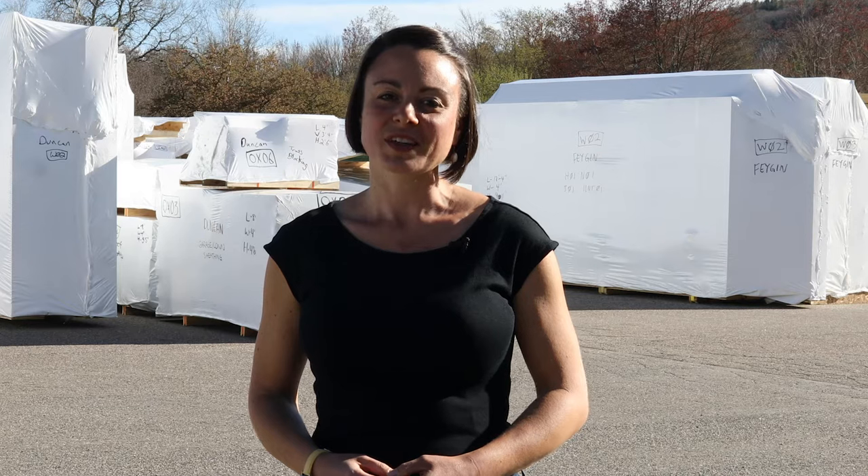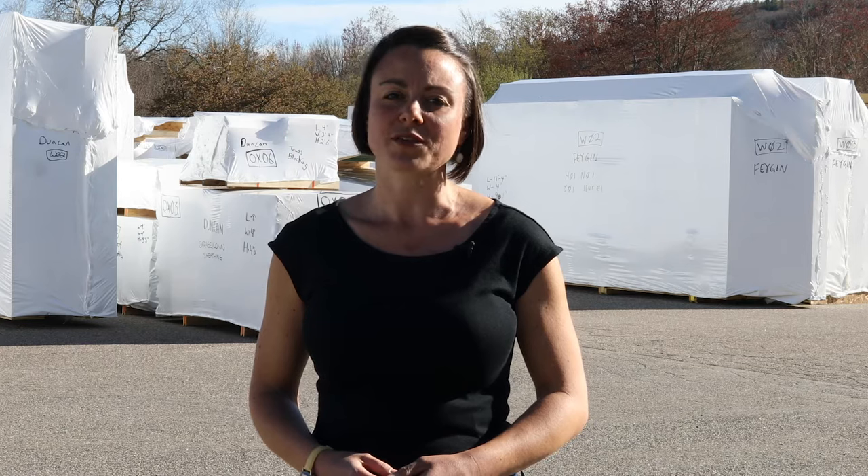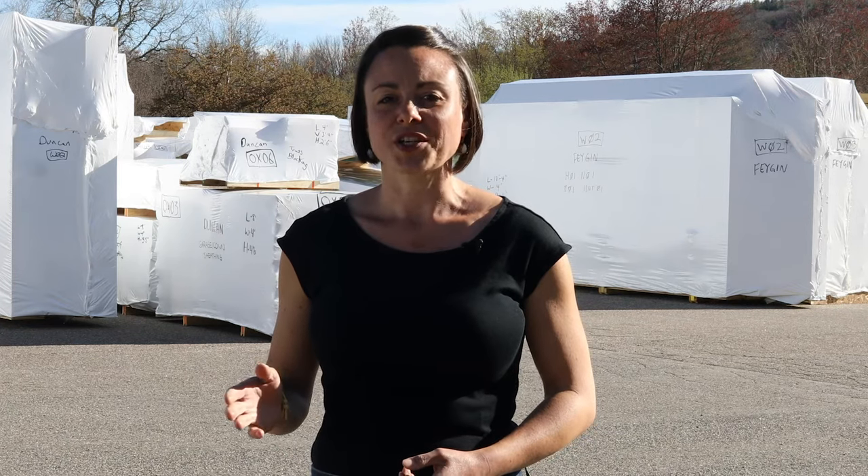Hi, my name is Julia Reed and I'm the content director for Bensonwood Homes. I'm here today at our manufacturing facility in Keene, New Hampshire, where we prefabricate the panels that come together to form the airtight shell that is the base for all of Bensonwood's Open Home, custom, and Unity buildings. Today, the crew is working on a Unity Xyla. Join me as we follow this project from virtual fabrication through prefabrication on our shop line.